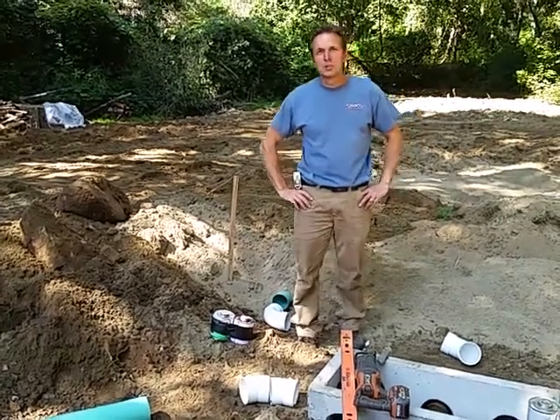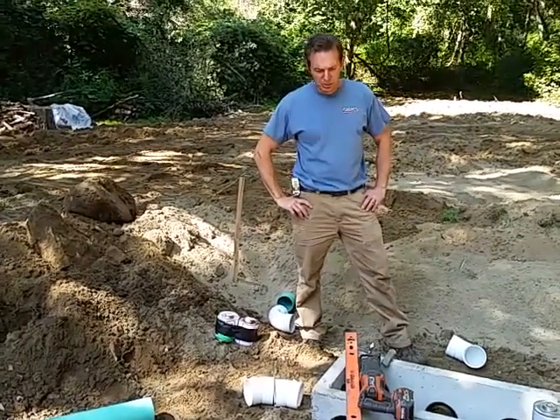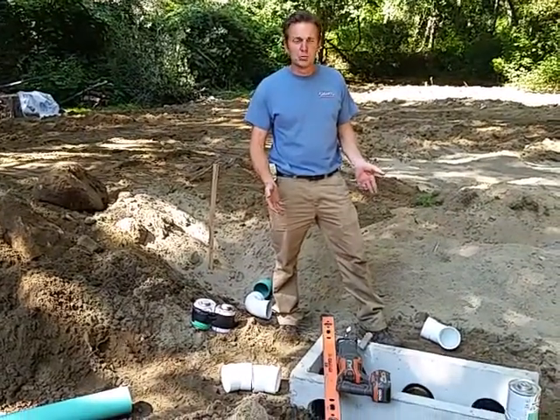Scott with Grenco Excavating and Septic Services here, and I just wanted to explain to you what a D-Box, or distribution box, does.